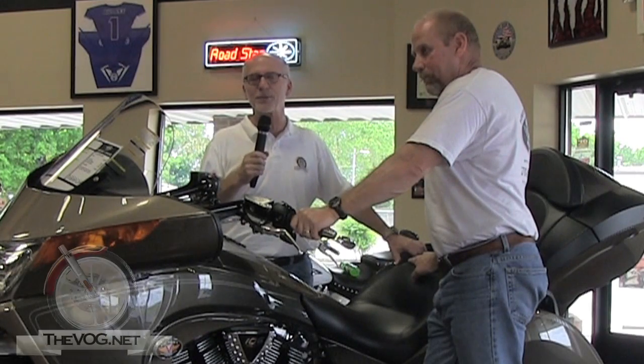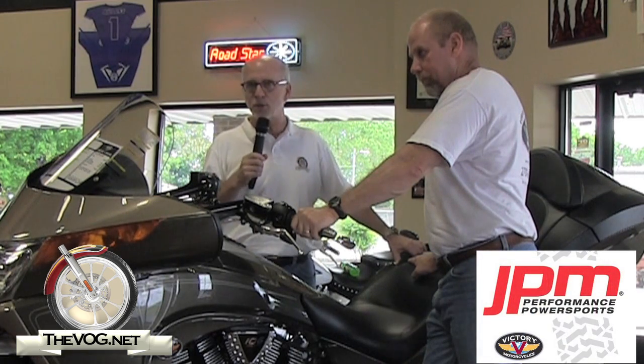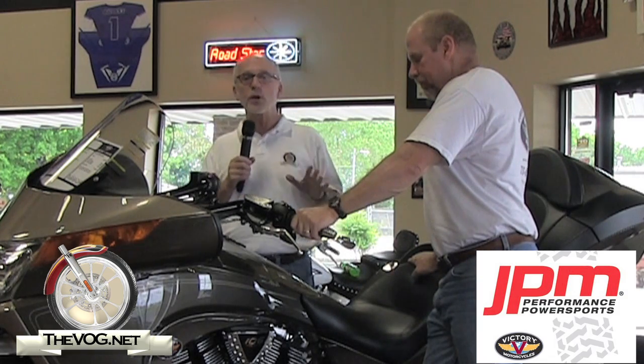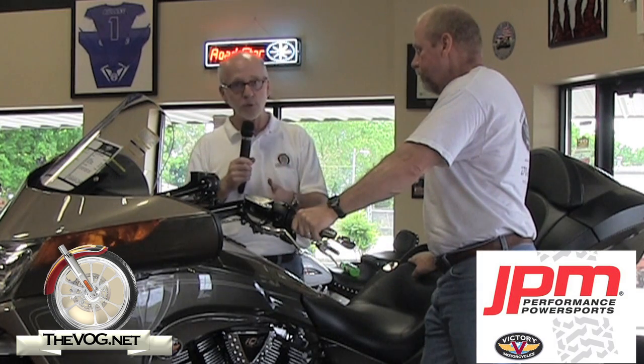Hi, I'm the gadget guru Andy Parr and you're watching TheVog.net. I'm here at JPM Performance Power Sports in Hopkinsville, Kentucky. And here with me is Cliff O2 from The Vogue. And what we're going to do, we're going to do a very quick demonstration of the tip-over protection on the Victory Vision.